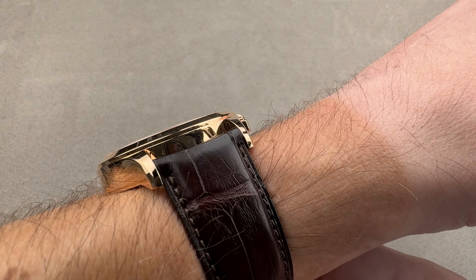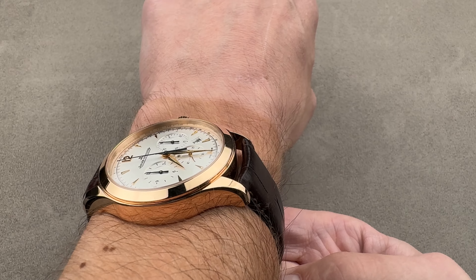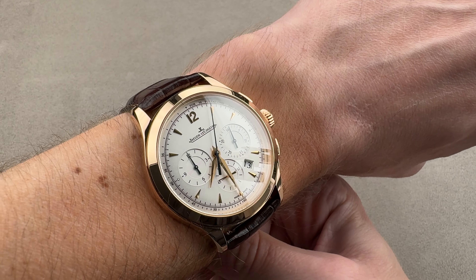You can see over the top the cuff shot — it'll easily slide underneath a tight dress cuff. And down the barrel you can see I've got a little bit of clearance. I believe you could wear this watch on a wrist as small as 14 centimeters in circumference. My wrist is 16.